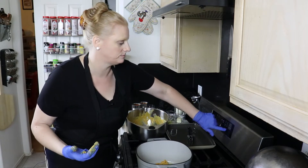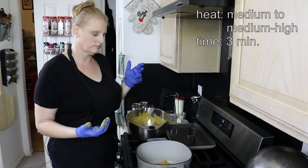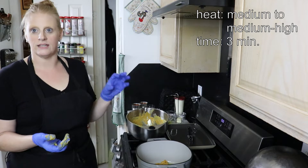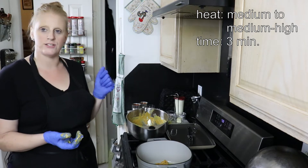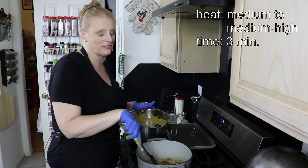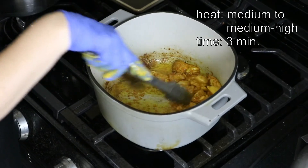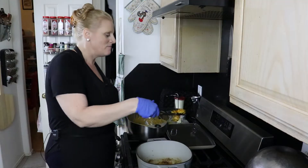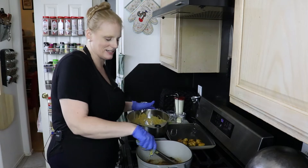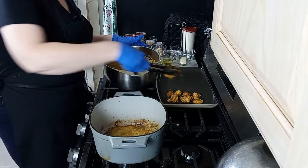We're going to cook the chicken for three minutes, then flip it — or rather stir it. As my husband and cameraman nicely pointed out, I'm not flipping, I'm stirring. You can't really flip it because you don't want it to get stuck to the bottom of the pan, so you do mostly stirring.